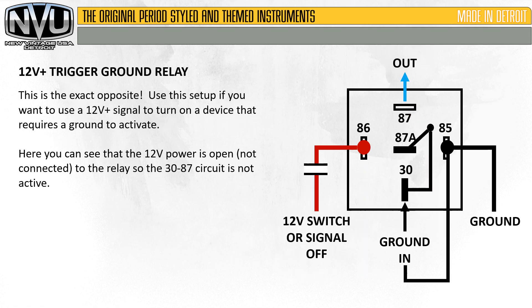We'll also do a 12-volt positive to ground trigger relay — this is another common question. If you have something that requires a ground signal to activate but you only have a power source to trigger it, this is the setup. It's the exact opposite of the previous circuit. Use this if you want to use a 12-volt positive signal to turn on a device that requires a ground to activate. You can see that 12-volt power is open, not connected to the relay, so the 30 to 87 circuit is not active. We've hooked up a ground to pin 85 and jumped that over to pin 30, and you can see the switch center portion has not flipped over to the output yet.